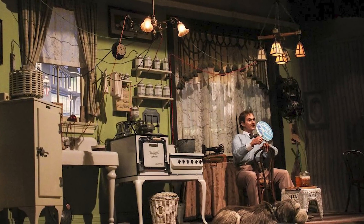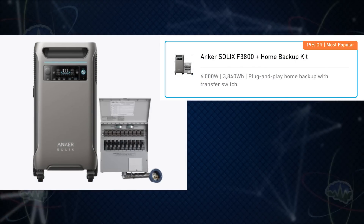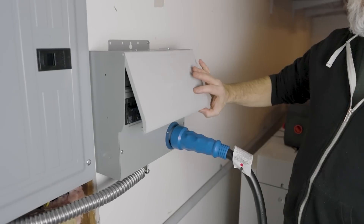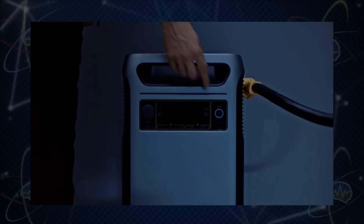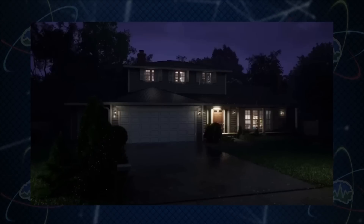Are you really going to run extension cords all over your house every time there's a blackout? You don't have to. Anker Solix sells this home backup kit. You've got the battery and a transfer switch. You or a qualified electrician run a few circuits from your home's electrical panel to the switch that you want to keep running during a power outage. And then when the grid goes down during a storm or whatever, you just flick the switch and voila, you've got power.